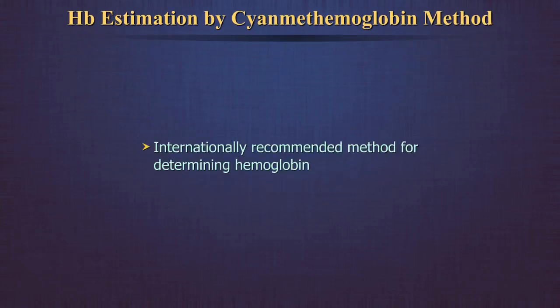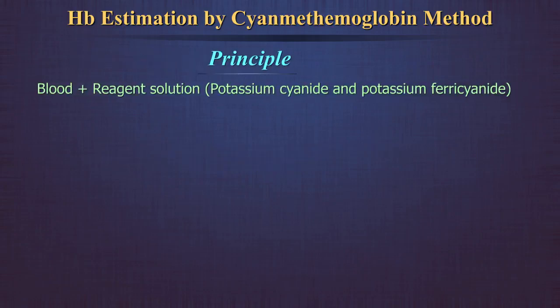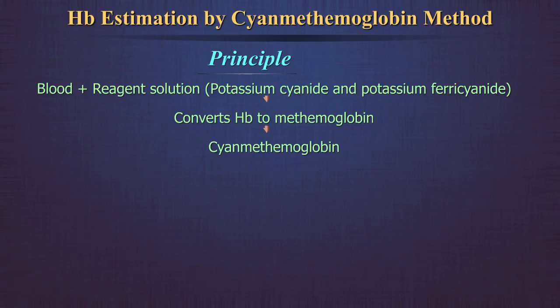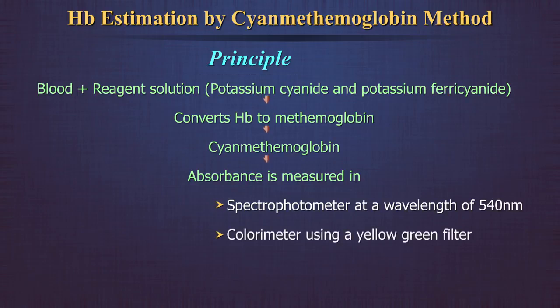This is the internationally recommended method for determining hemoglobin. Blood is diluted in the reagent solution containing potassium cyanide and potassium ferricyanide. The latter converts hemoglobin to methemoglobin, which is then converted to cyanmethemoglobin by potassium cyanide. The absorbance of the solution is measured in a spectrophotometer at a wavelength of 540 nanometers, or in a colorimeter using a yellow-green filter.